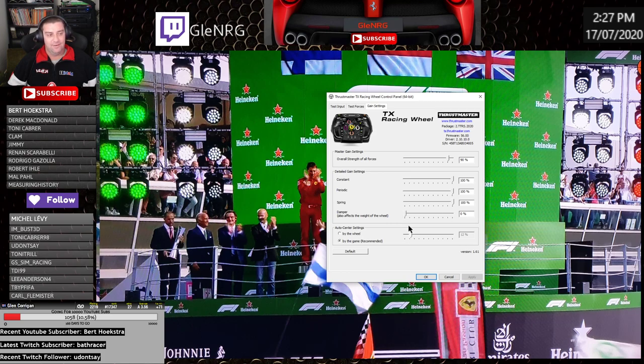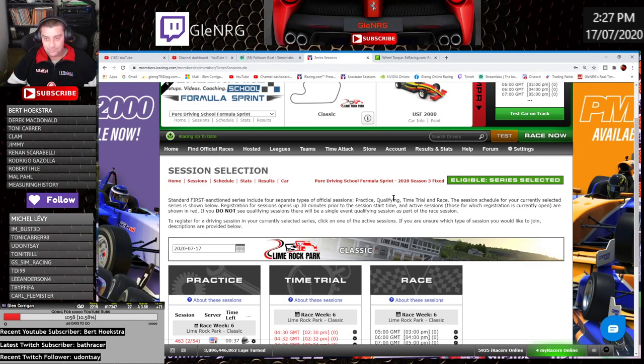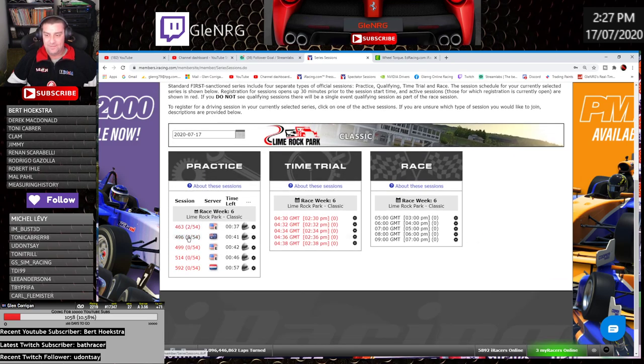I've turned the damper all the way down. The way I figure it, what the damper is doing is taking all of the forces and information that the wheel is trying to give you and dampening it 100 percent — so instead of having that information sent cleanly, it's being dampened. I don't want that. I want all the information; give me the whole lot. I want to know what's going on on the asphalt, the ripple strip, the grass when I hit it, when I hit other cars. I want to feel when the tires are overheating. So damping is all the way down — that's my Thrustmaster settings.